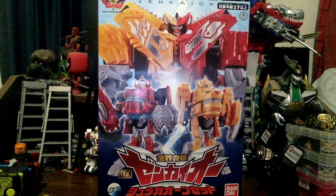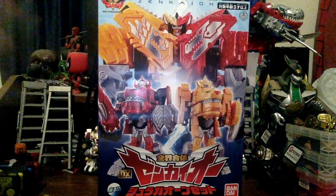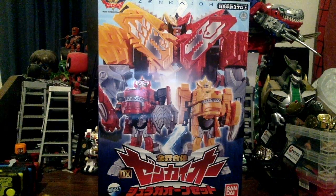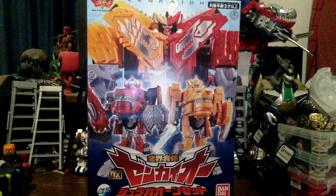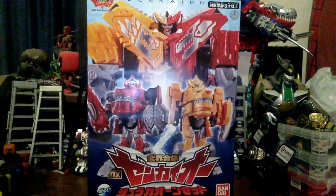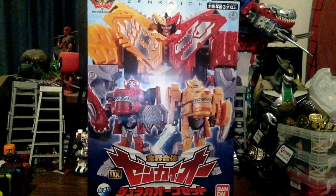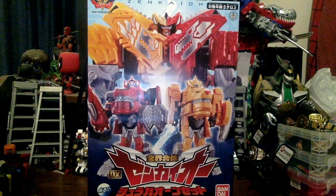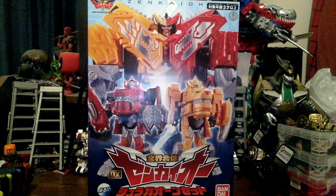We're going to be doing the DX Zenkaio Juran Galon set from Kikai Sentai Zenkaiger — my first Zenkaiger review — and I wanted to get it done before the end of the year. This is the only Zenkaiger thing I have right now. I'm planning to get the Imagin Groom set, the rest of the stuff, even the Zenkaikanon.